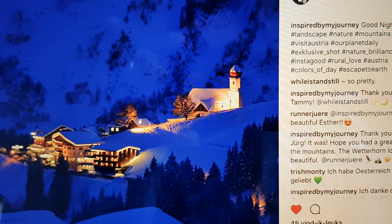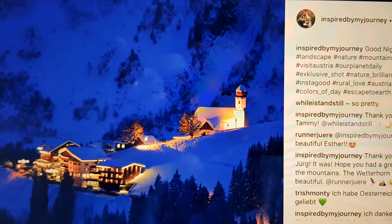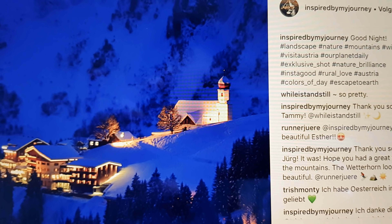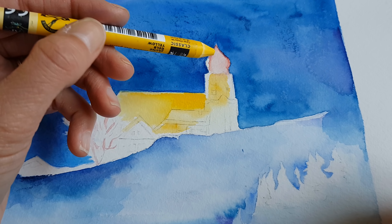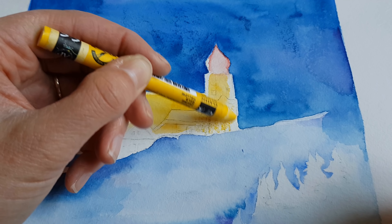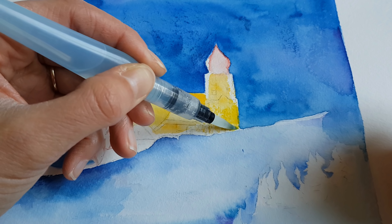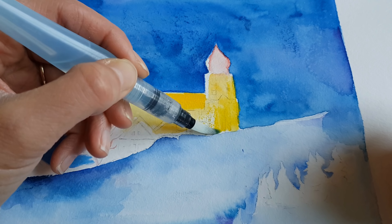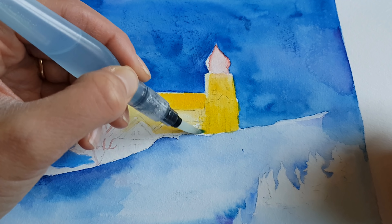This is a picture of that beautiful church. The photo was made by my sister-in-law — her Instagram account is 'Inspired by My Journey.' She makes beautiful pictures and I'm trying to paint that church using her photo as a reference. I'll try to pull things off, but this is something I really need to learn more about — doing landscapes and buildings.